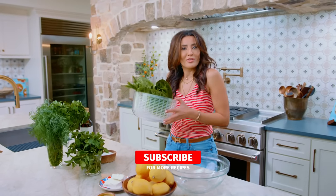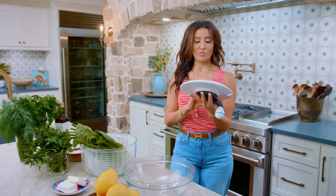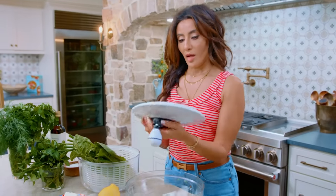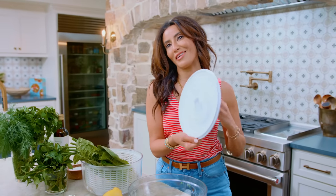I'm joyful, spreading my joy on my lettuce. I don't usually use a salad spinner, but I splurged on one — a whole $10 — and I'm kind of feeling fancy today.